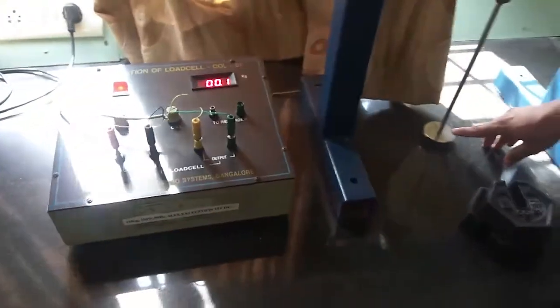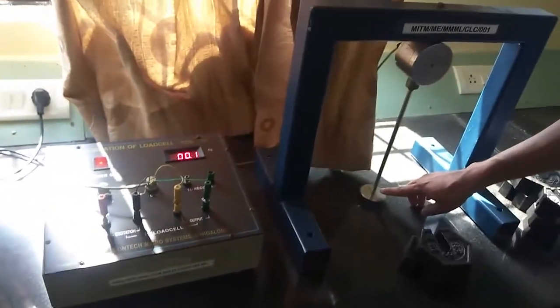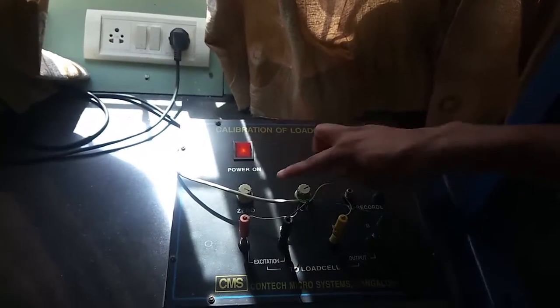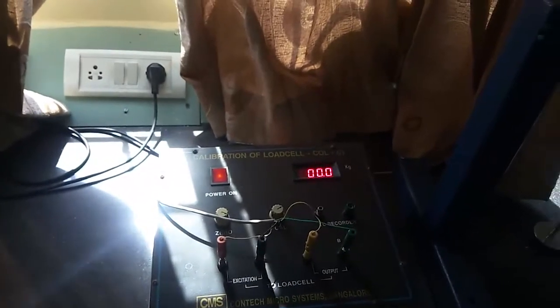The procedure is as follows. When there is no load on the panel, set the indicator to zero using the zero knob. Using the zero knob, set this indicator to zero kg when there is no load on the load cell.